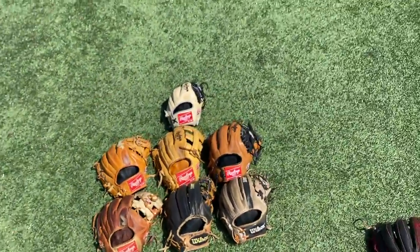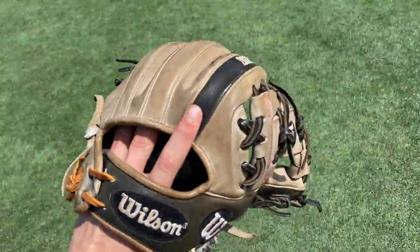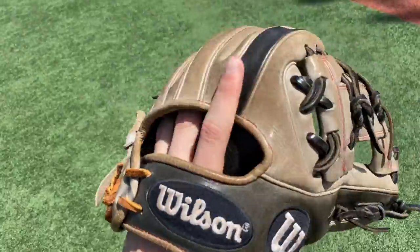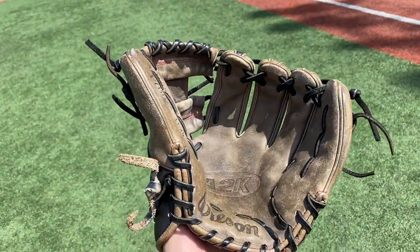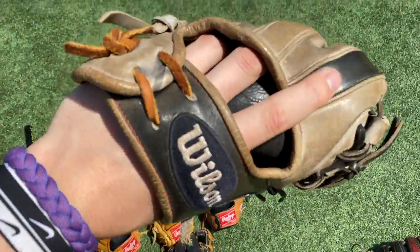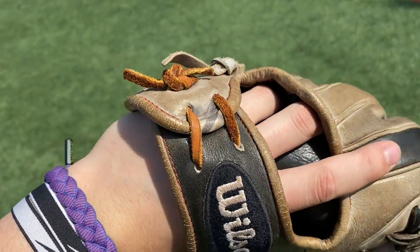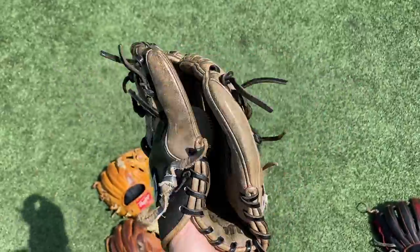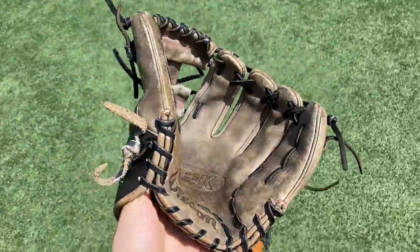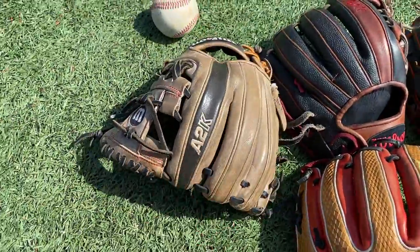If you made it this far, comment below your favorite glove so far — we'd love to know your opinions. Right here is my A2K 1788. Got this glove in seventh grade, gamed it for seventh grade year. Just plays really small in my opinion. This is the first-ever glove featured on this channel — actually my first-ever Wilson. So it's probably my most sentimental glove right here.